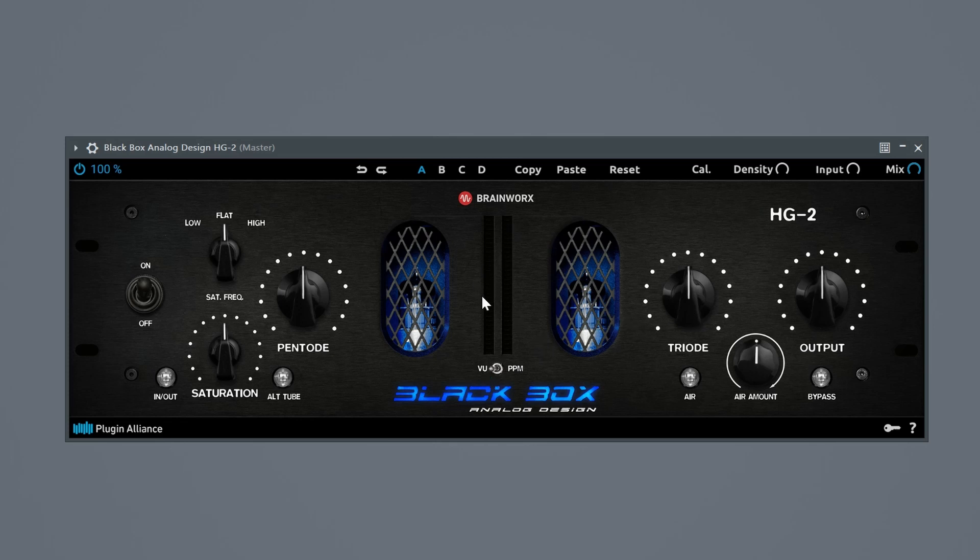There is also a small metering section — the volume level in the middle will display either the RMS or average levels, or PPM peak levels. Then there is the standard Plugin Alliance ribbon with undo buttons, versions you can compare, copy/paste to copy from A to B or B to C, and a reset knob which resets the entire plugin. There is a calibration knob for a darker, normal, or brighter sound — particularly interesting on a saturation plugin if you have a too-bright sound. There is also a density knob, definitely recommended to play around with, plus input gain and a mix knob that lets you use the plugin in parallel.